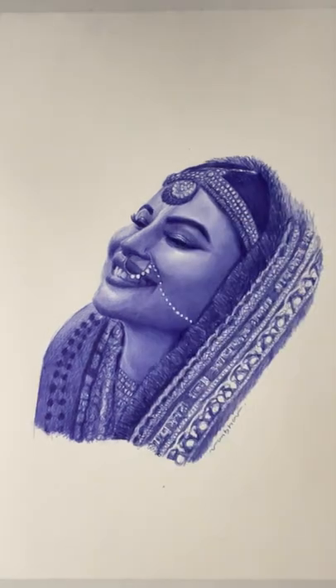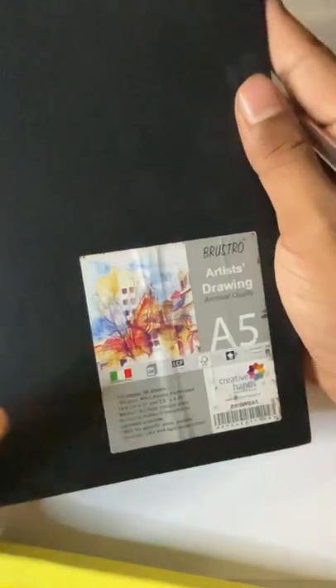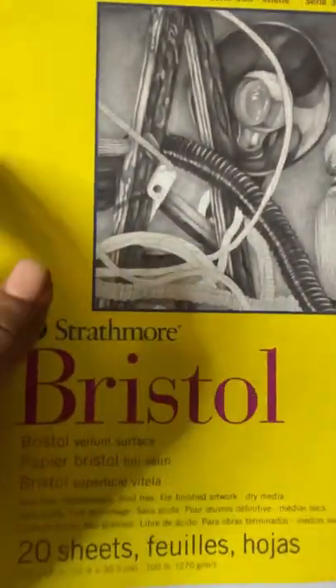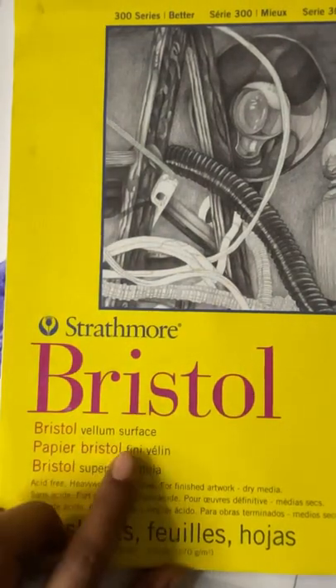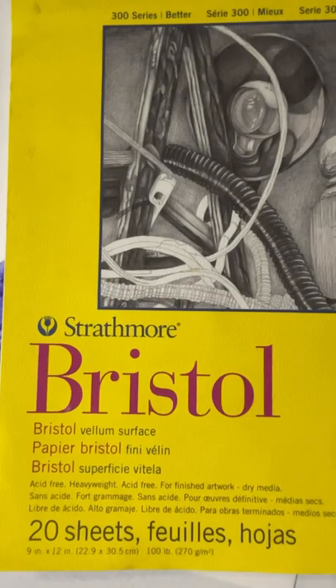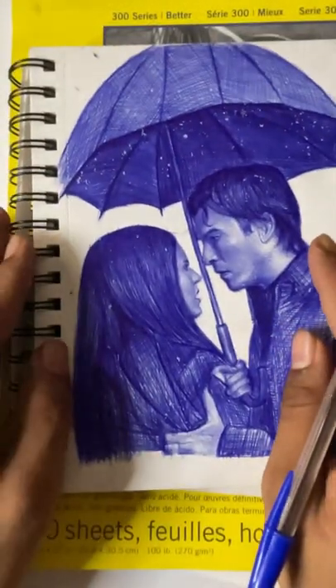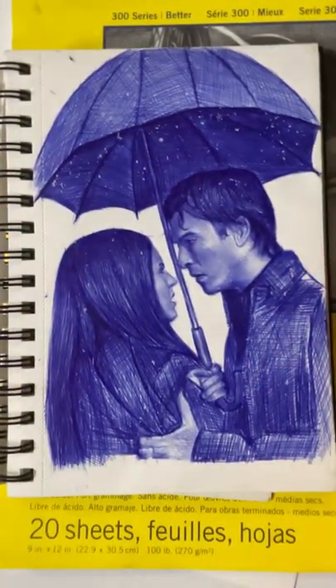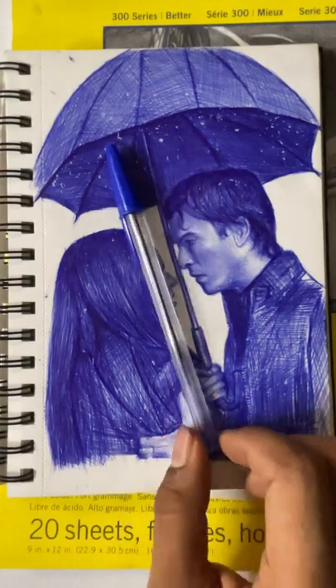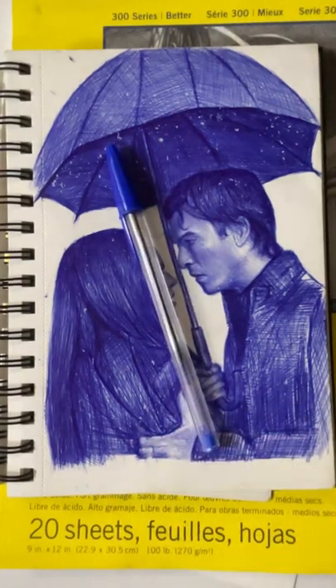To draw this portrait we need a Brustro Artist Drawing archival quality book or Strathmore Bristol Vellum. Both links are in my description. We can use either of these — both sheets are textured sheets. As you can see, with textured sheets we get a realistic effect because we can add more details and have more control. For this I am using a BIC Big ball pen.